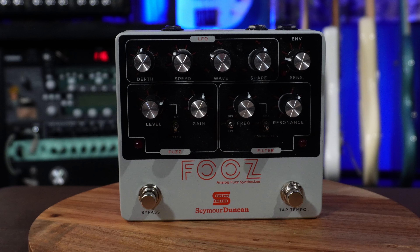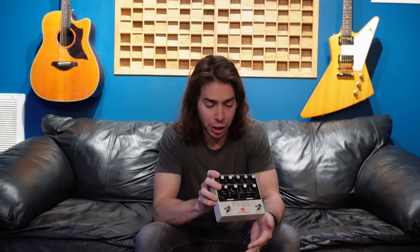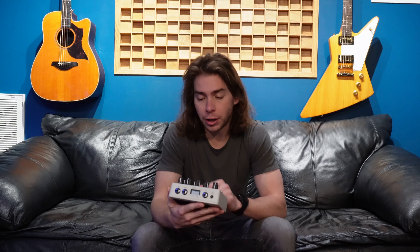The Seymour Duncan Analog Fuzz Synthesizer might be the craziest pedal I own because there's so much going on. You even have tiny switches on the back that allow you to change frequencies, depth, rate, and so many other parameters, as well as a ton of knobs and switches on the front. But it does produce some really interesting sounds.